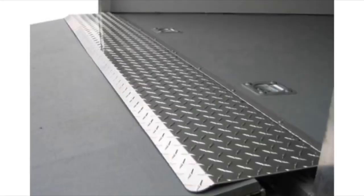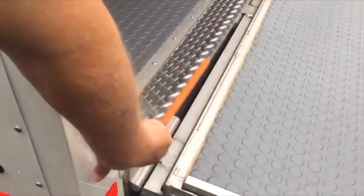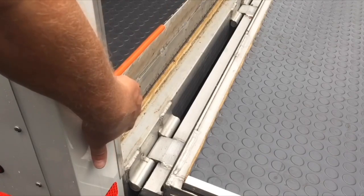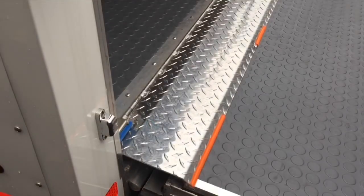I went into a trailer place and found out what could solve the problem, and it was really simple. They're called trailer transitions, or trailer lips. Basically, for the main transition from the trailer to the ramp — that four to six inch gap — there's a thing that flips up and down that crosses that transition. It makes everything easy. You don't get your wheels stuck in there, and even if you're just using a hand truck it just makes it a whole lot smoother. Plus you don't get caught or trip in that gap.